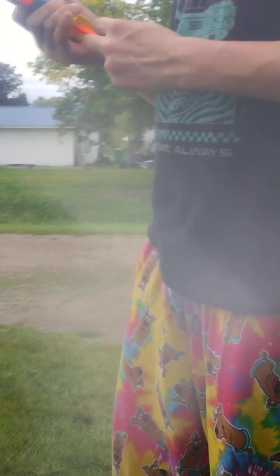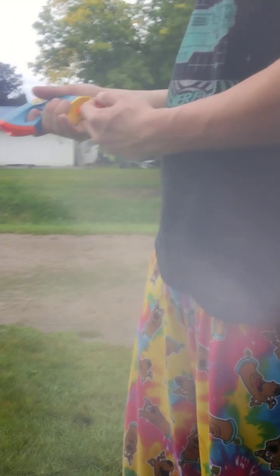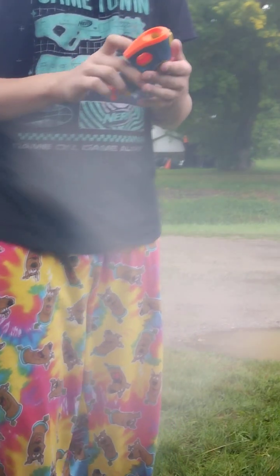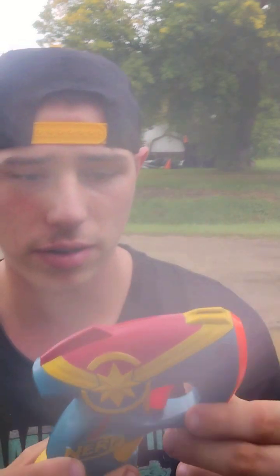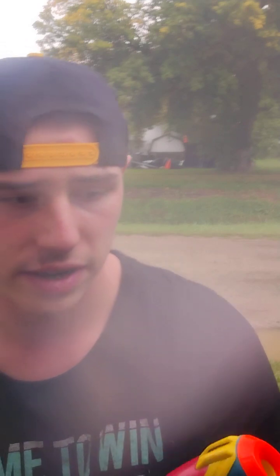Fun blaster. This thing is kind of fun. Final thoughts: great design. I love Marvel — it's just a great addition to my Nerf collection. Definitely love it, and it's affordable from Amazon. It's a 10 out of 10 looking Micro Shot. Thank you for watching, and subscribe. Peace.